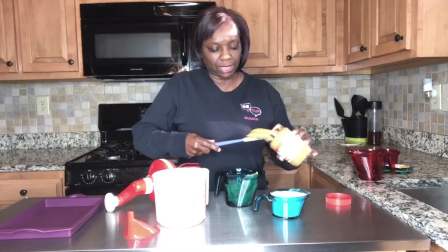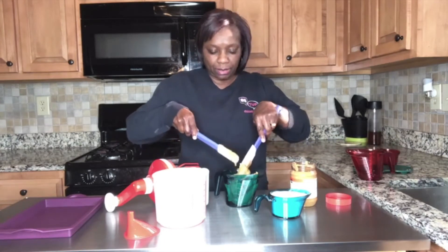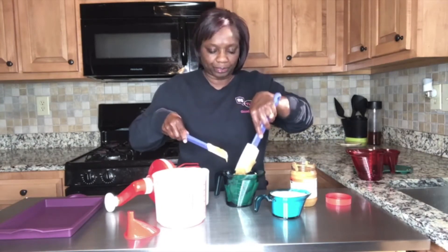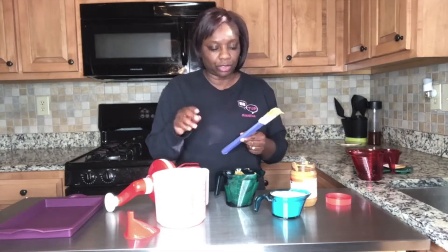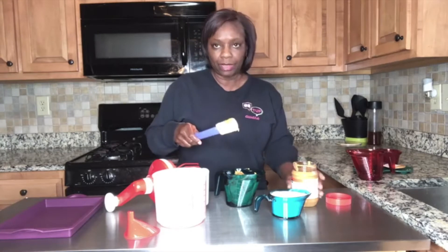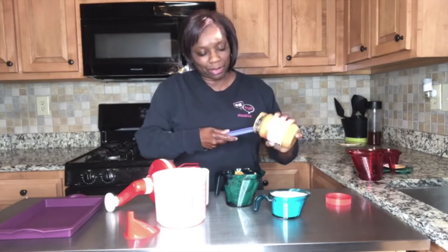Then we're going to put it in the mixing bowl with the one egg, one cup sugar, and one cup peanut butter. And that's all it takes for some good peanut butter cookies.